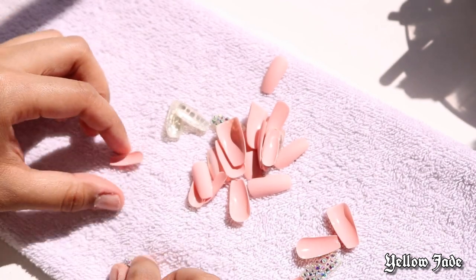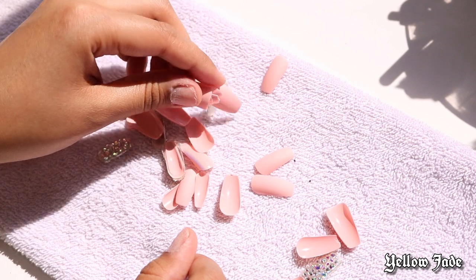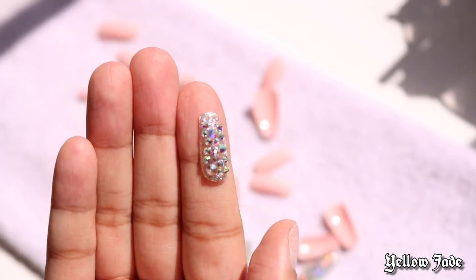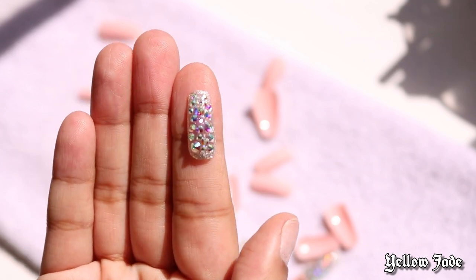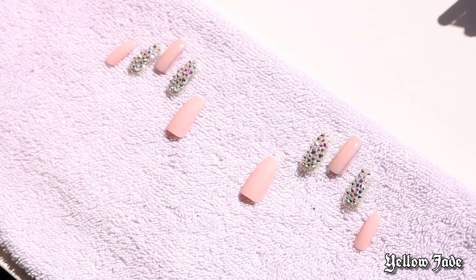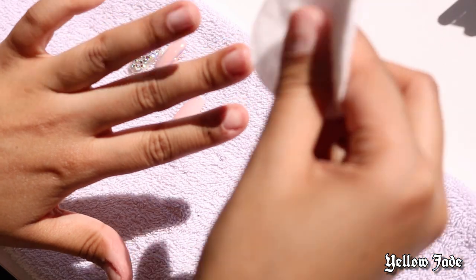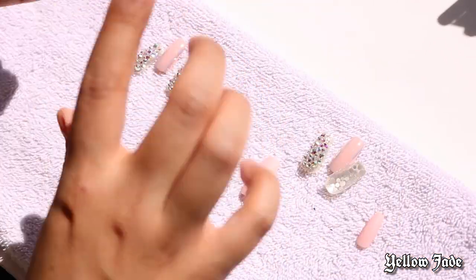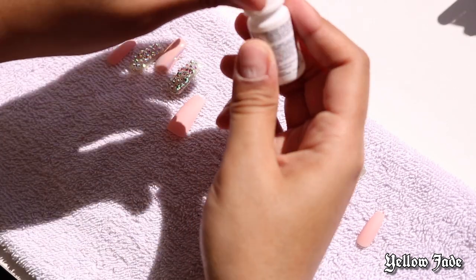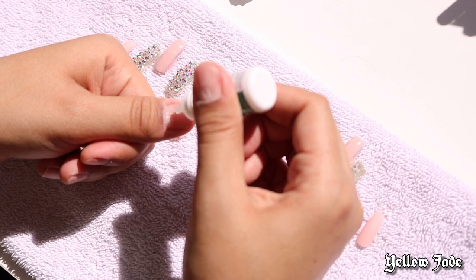If you don't want to go out and get a cuticle pusher, there's a wooden one that comes in the pack as well. I believe this comes with 30 nails. I'm telling y'all, if you went to the salon and asked for this set it literally would have been $75 or more. Next I'm taking the acetone and applying that to my nails just one last time.